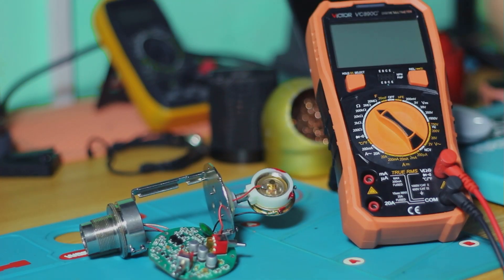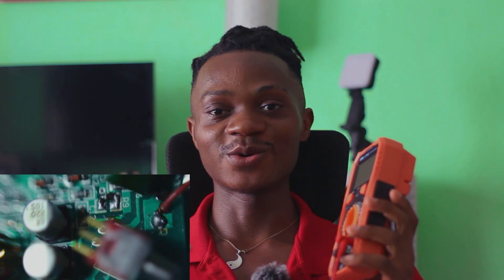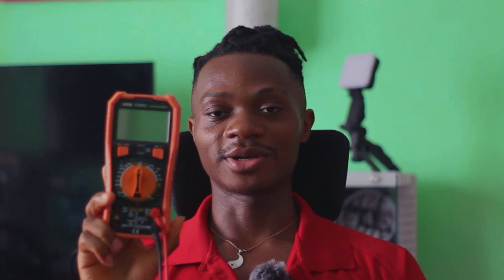Last night I fixed my microphone — I've been trying to fix this microphone for the past five months. If you take a look at this circuit, you will see that I did something here which was very simple, even though it took me a lot of time to fix. Without my multimeter, I would not have been able to fix this microphone.